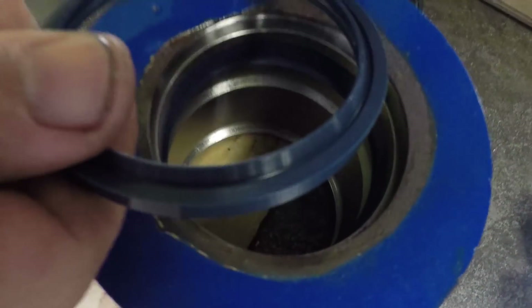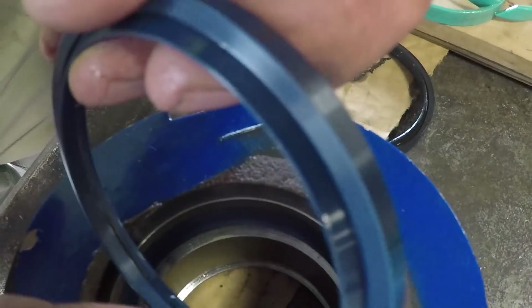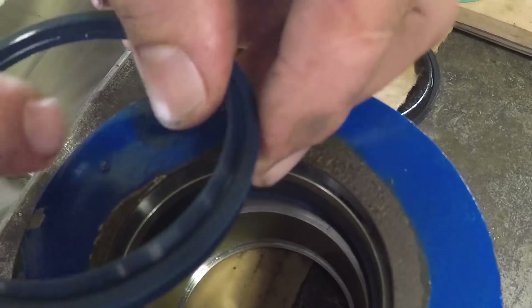The wiper seal — some of these just drive in, this one snaps in. The ridge, or the raised wiper portion, goes towards the outside so it just scrapes the dirt and stuff off, like I said earlier.